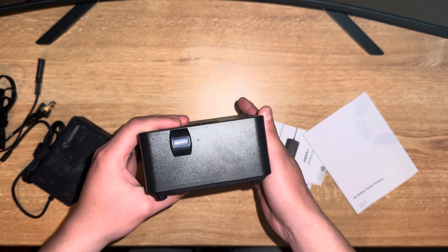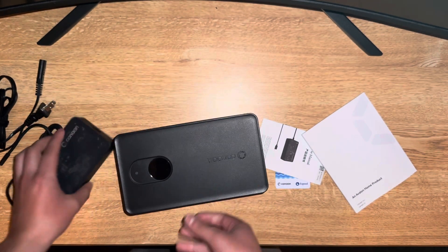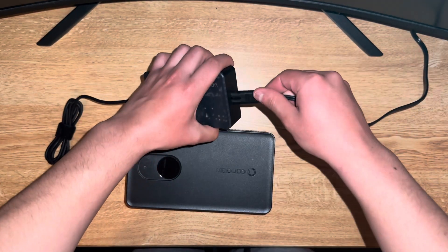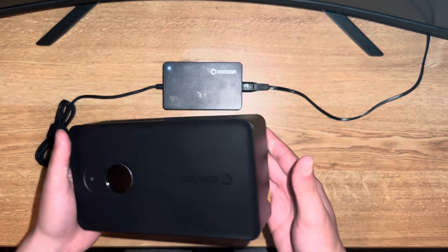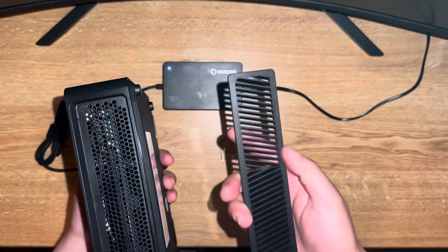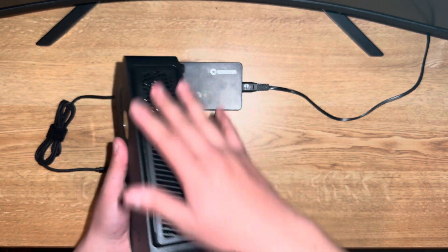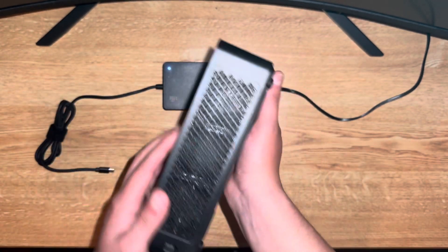Alright, first things first, we're actually going to plug this in and get it set up. Overall build of this is pretty decent — you have your magnetized vent, just like the older ones. This is going to be your exhaust side right here, and this is going to be your intake.